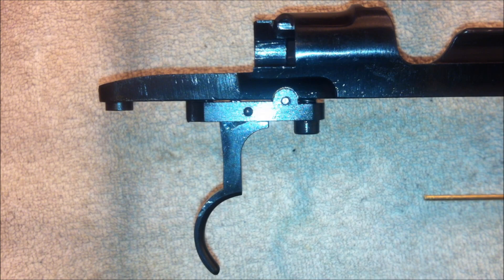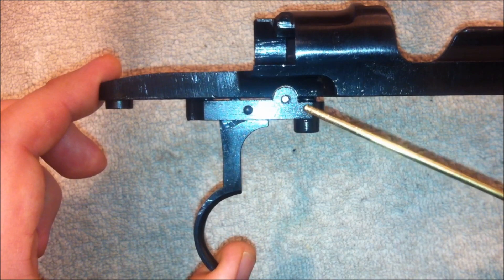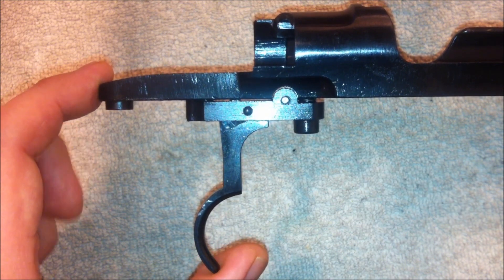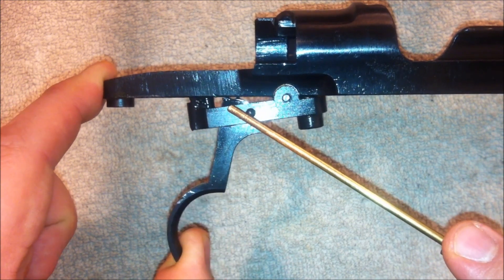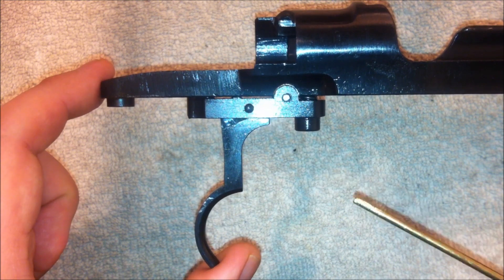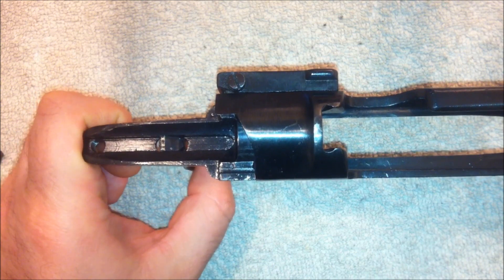Now we can get a better look at the receiver and the trigger. The Mauser trigger is very simple — it consists of the trigger which pivots in the sear. This is a two-stage trigger. You can see how the trigger rocks against the bottom of the receiver for the first stage, and then levers the sear down for the second stage. When the sear drops, it releases the cocking piece, and the firing pin comes forward to ignite the cartridge. Here we can see how the sear drops when the trigger is pulled.